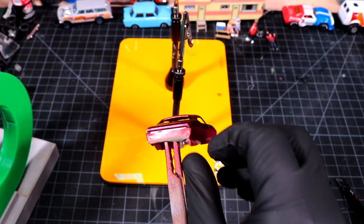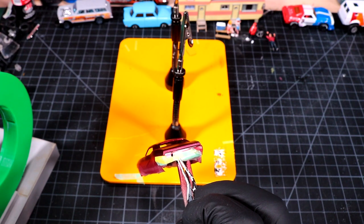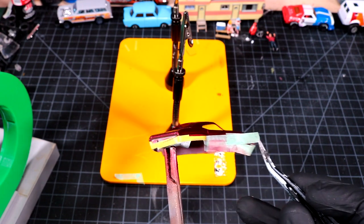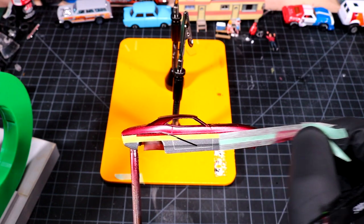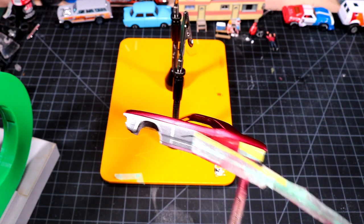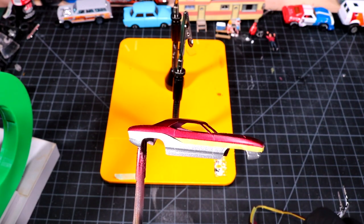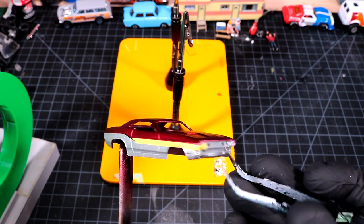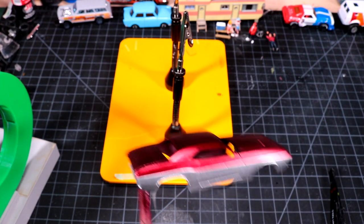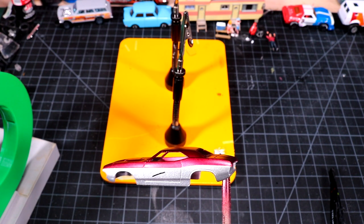Brandywine went on real nice. I do a technique called dry spraying, where you're using way more air than you should be, and what you end up with is really sharp lines on your body because you never actually lay down a wet coat. Using my candy paints, dry spraying works amazingly — you build it up doing dry spray techniques and end up with real crispy lines.